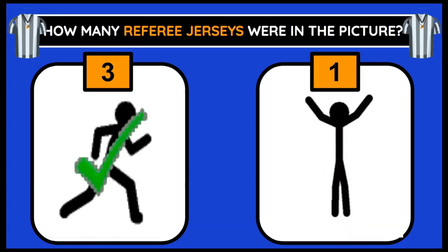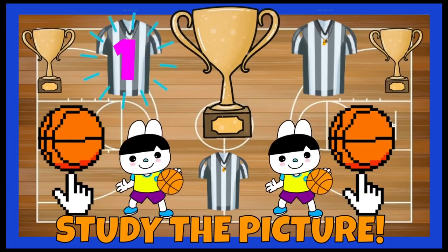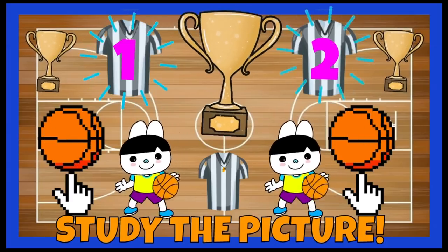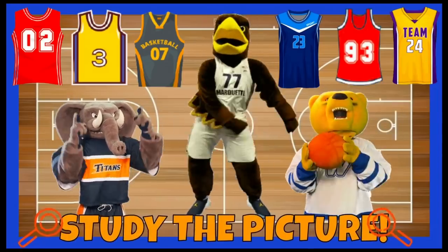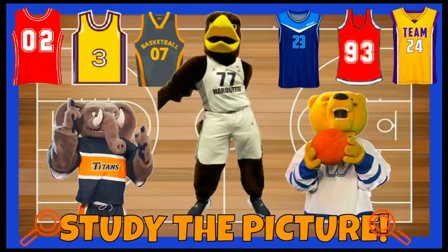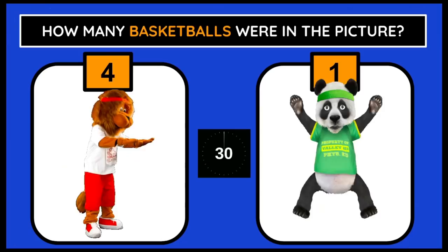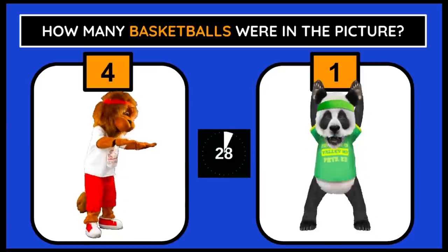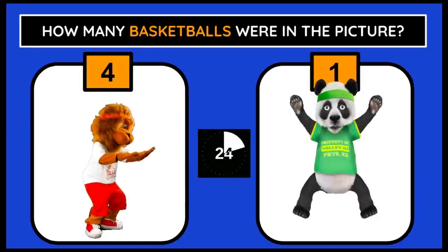There were 3 referee jerseys in the picture. Let's count them. Time to study a new picture. How many basketballs were in the picture? If you think 4, do squats. 1, do jumping jacks.